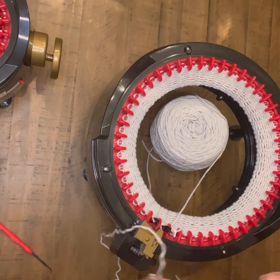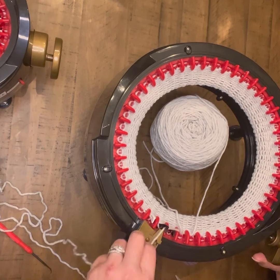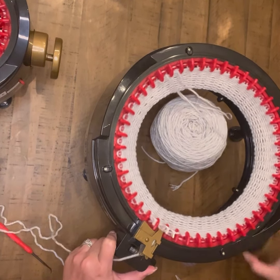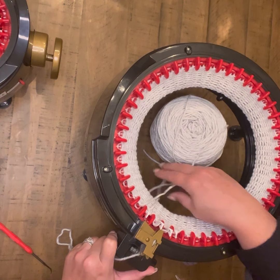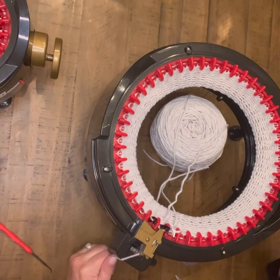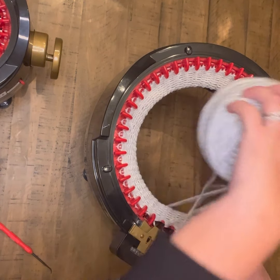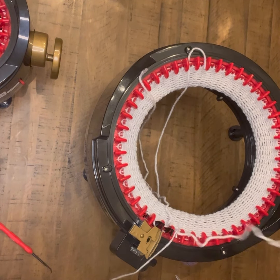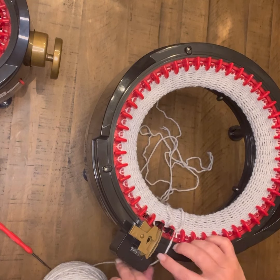Once I've done that, I'm going to take a couple of yards of that same color of yarn and do one round on my machine with that. I like to do a couple of yards just to make sure I have enough length. I rotate around just like a regular row, and once I get closer to the first peg, I'll pull my tension, being careful not to have drop stitches. Then I'm ready to switch my yarn back out, move that extra piece of yarn to the center as my cinch string, and move my original working yarn back to the outside to continue on.